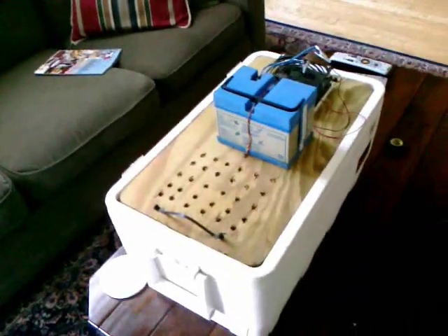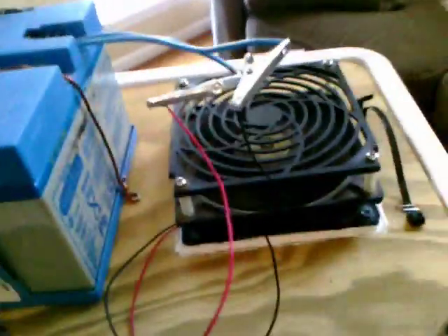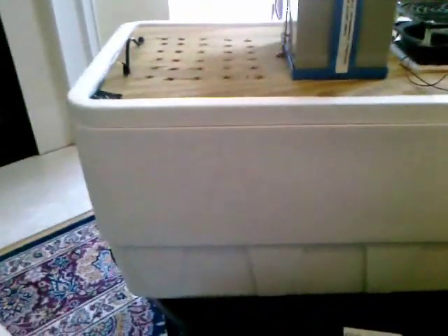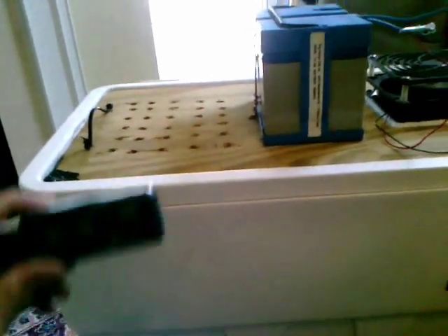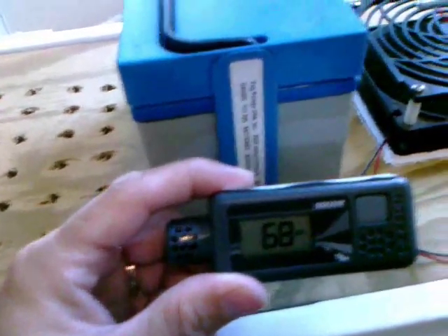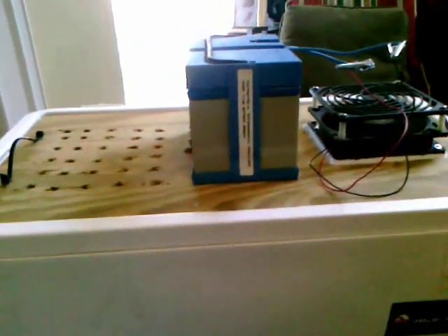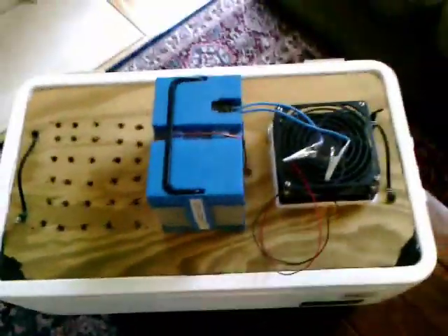Now we're going to put it in the tent and test it out this weekend, but I have a very professional group of scientists here watching me, making sure I do everything properly. We're going to set up a tent and have a control night where we record the temperatures all night. This is the device — it's a temperature and humidity recorder. It will record every 10 minutes, and then the second night we'll fill up the cooler with ice and turn the fan on and see how the temperature difference works out.